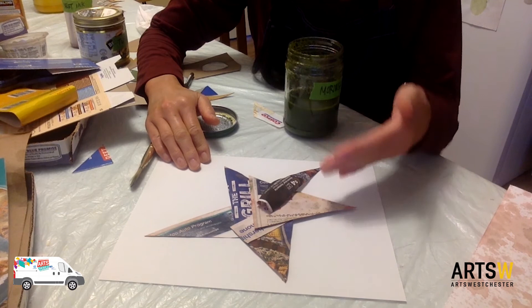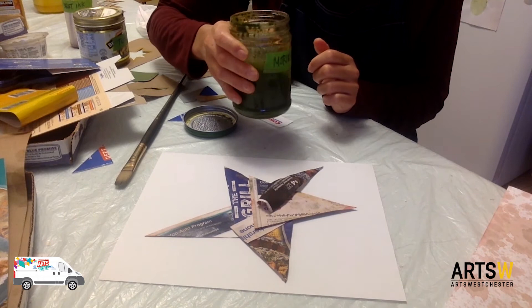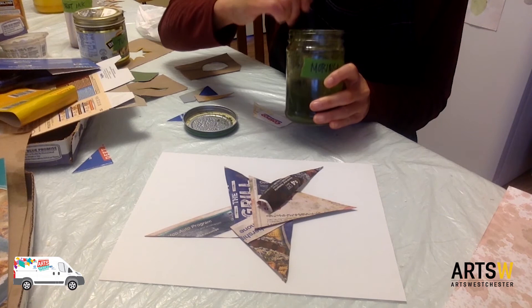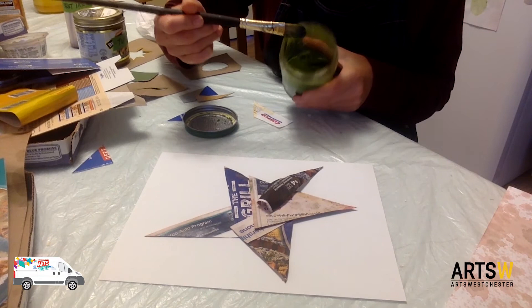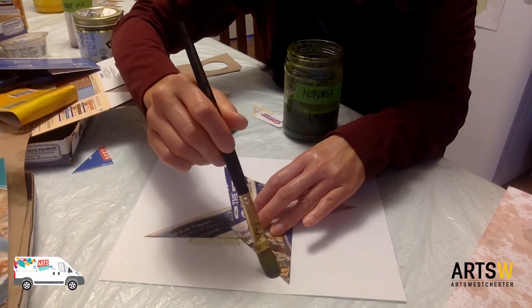For this next demonstration, I laid out the collaged star with the recycled junk mail. This time I'm going to use a green ink that was made from the moringa plant. You might have heard of it — it's a superfood, very nutritious, packed with antioxidants and also protein. I just started growing some moringa trees in the yard, and I harvested the leaves. It produces this really beautiful green color. So let's give this a try. Like that last example, I'm going to be painting around the edges — painting in the negative space.